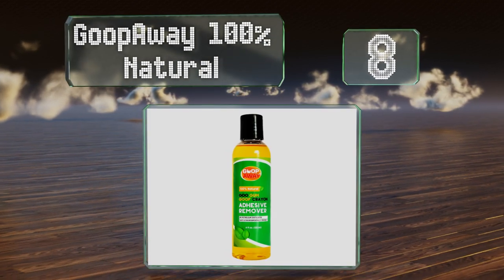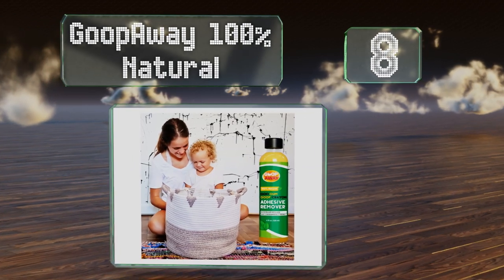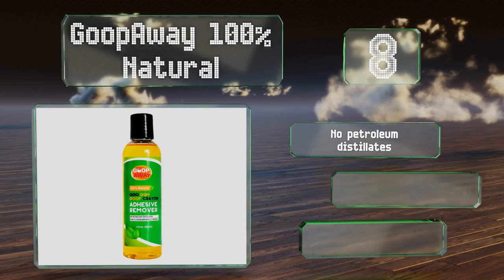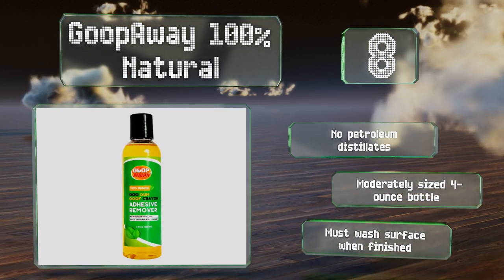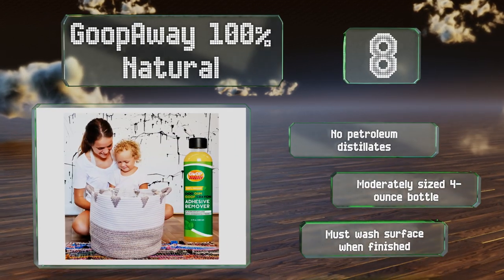Coming in at number eight on our list, you can avoid unpleasant odors and chemicals with Goop Away, 100% natural and derived completely from plants. It smells better than some harsher options. A quick spritz and a few minutes of letting it soak in will do wonders for the process. It contains no petroleum distillates and comes in a moderately sized four-ounce bottle, however note that you must wash the surface when you're finished.